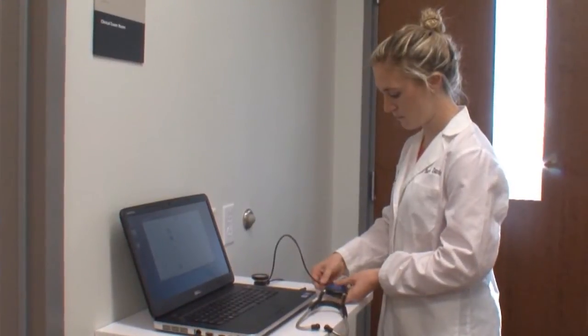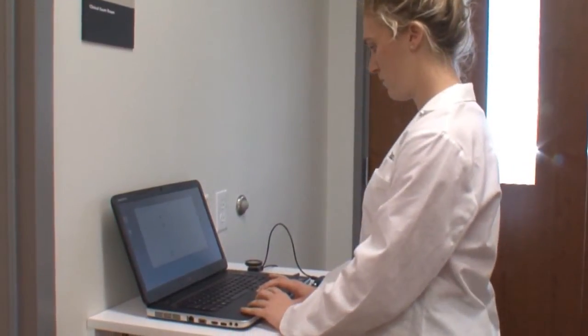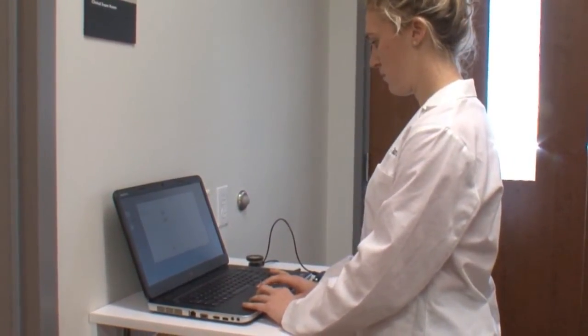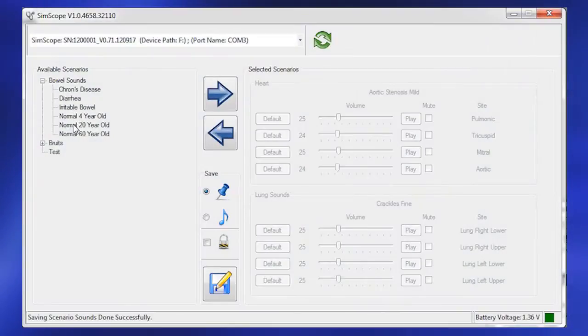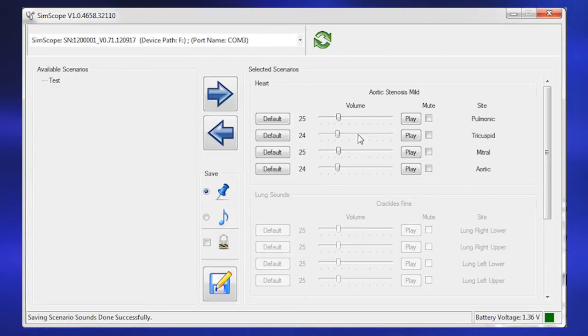The SimScope stethoscope can be programmed to fit specific diagnostic cases and can interact with over 15 locations. The SimScope software utilizes the extensive Cardionics proprietary sounds library and can adapt to specific user requirements, allowing virtually unlimited scenarios.